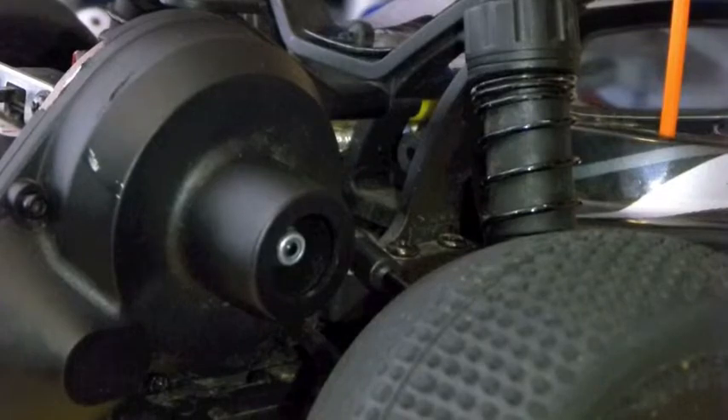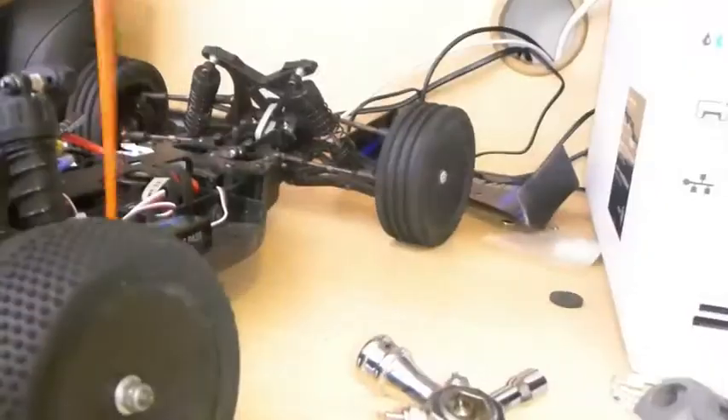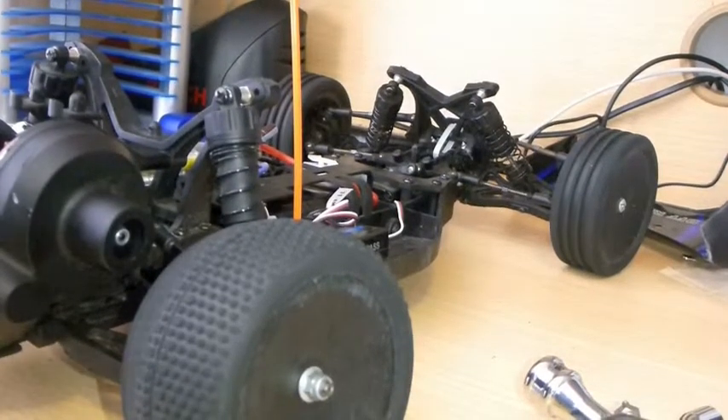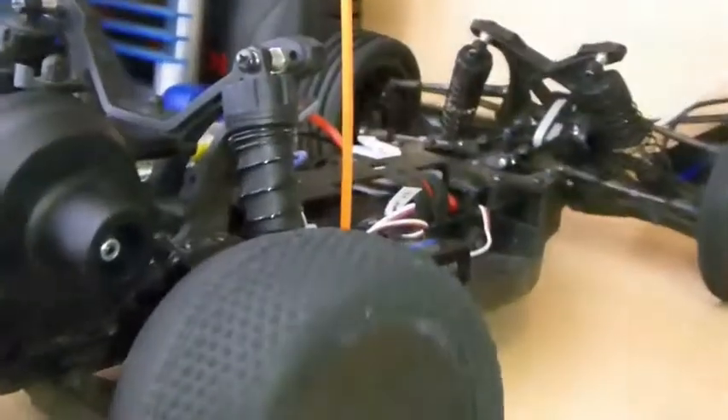First what you want to do, you want to take the shell off. Once you've taken the shell off, you want to just unplug the battery. Now it's unplugged.